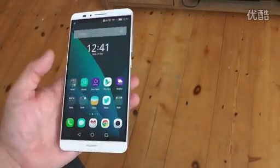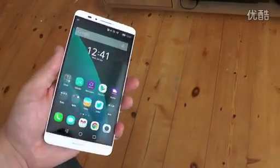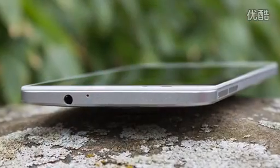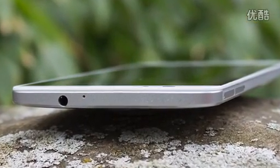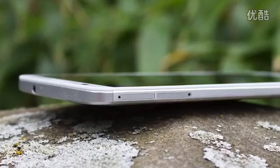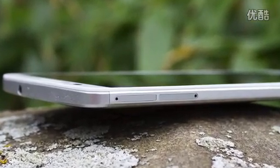The screen is 1080p at 6 inches and it's bright with good viewing angles and great colour reproduction. The version we have here has 16GB of internal storage and 2GB of RAM with a microSD card slot for expansion, with Huawei's own octa-core Kirin 925 CPU inside.